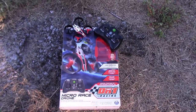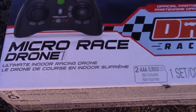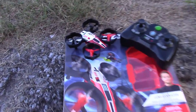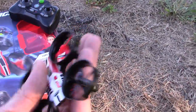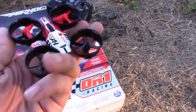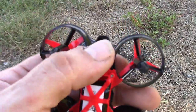Today we're reviewing the Air Hogs Micro Race Drone. This is a whole new box right here — look how small the drone is. I have not flown this drone yet. If you flip it over you can see the battery in there, and there's a light right here.